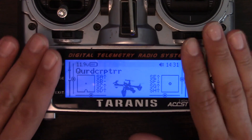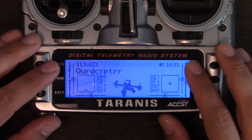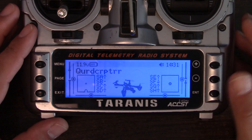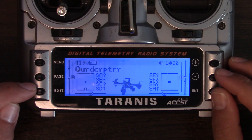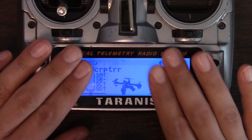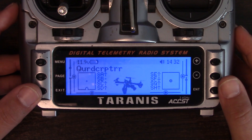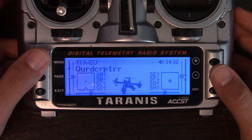Before I show you how to get the SWR reading, I should acknowledge this is an older release of OpenTX — not OpenTX 2.0. In OpenTX 2.0, they redid the way telemetry works, so what I'm going to show you will not work if you have a newer Tyrannus. If you have the older version, this will work exactly as I show you. If you have a newer one, I'll tell you what to do differently as I go through it.